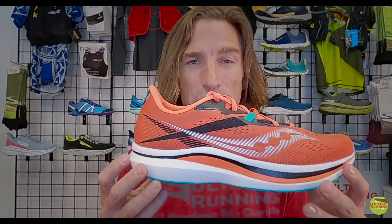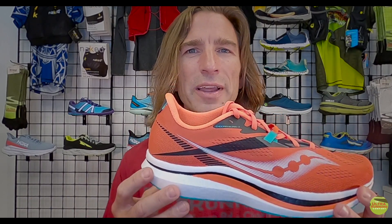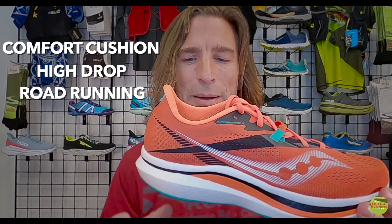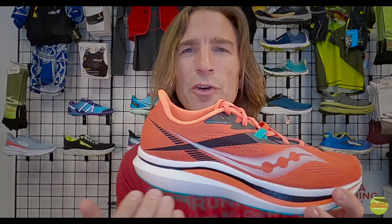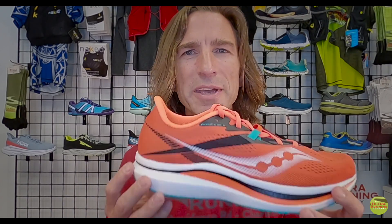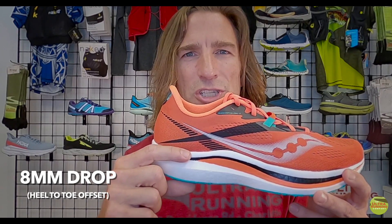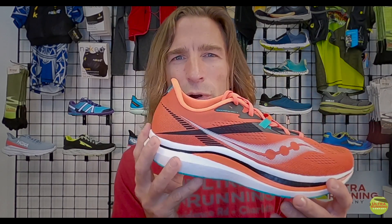The Saucony Endorphin Pro 2 is their raciest shoe in the lineup — what we would call a comfort cushioned high-drop road running shoe. That means there's significantly more cushion in the heel than the forefoot. There's eight millimeters more cushion in the heel than in the forefoot, which is about as high as we go at the Ultra Running Company.